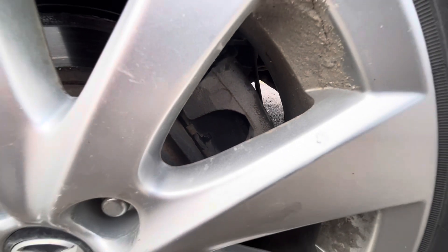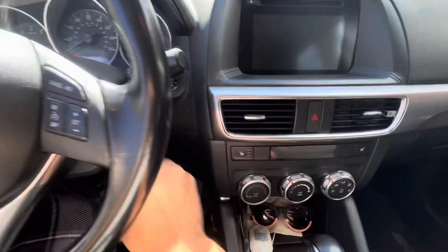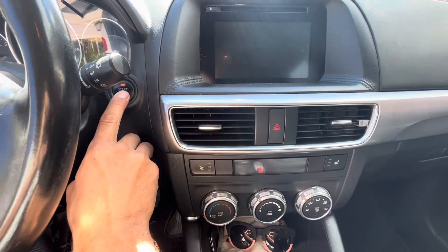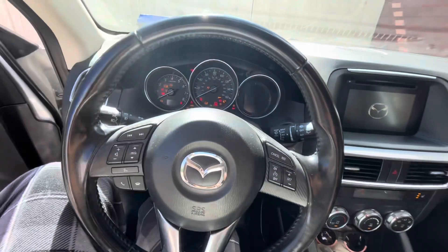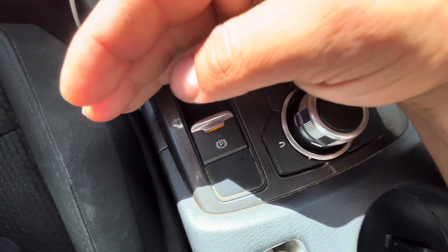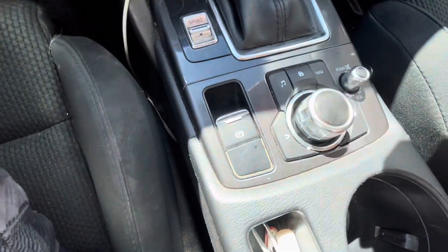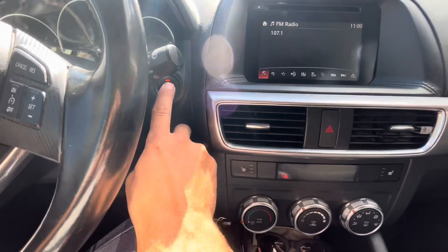Before you even start the brake job, lift the vehicle up. You've got to put the parking brake in service mode or you'll never get the caliper off. First, turn on the vehicle and verify that the parking brake is not engaged. An orange light on means it's engaged; no light means it's off. It is in fact disengaged right now — parking brake is not on.